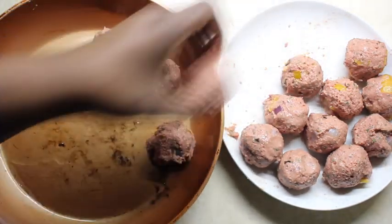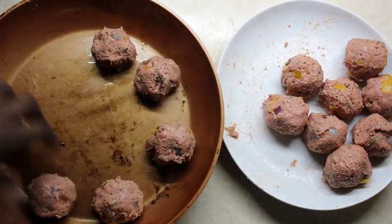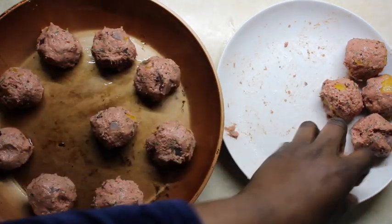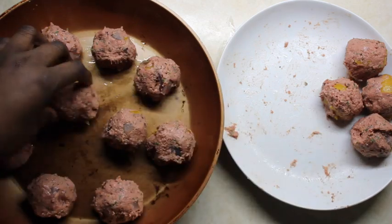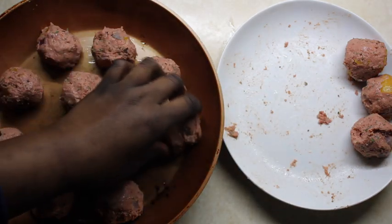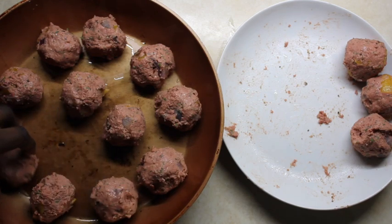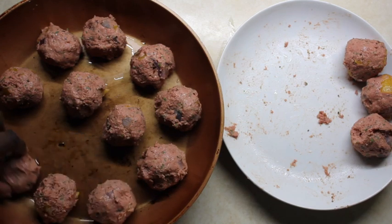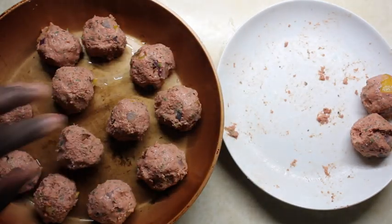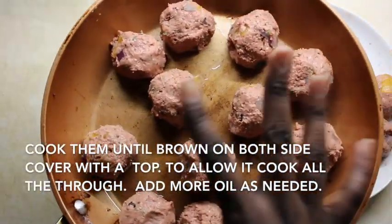Give them some room — I'm just gonna line them around the perimeter of my pan. The good thing about these is if you don't use them now, you can actually freeze them and defrost them later. Make sure there's about a finger-space between them; not all of them will fit in one batch. I'm gonna cook them on the stove for a few minutes and I'll be back to show you what they look like once they're nice and golden brown.